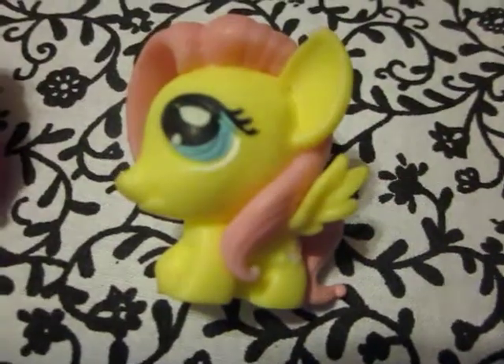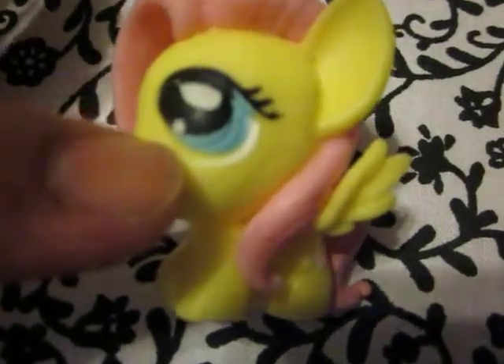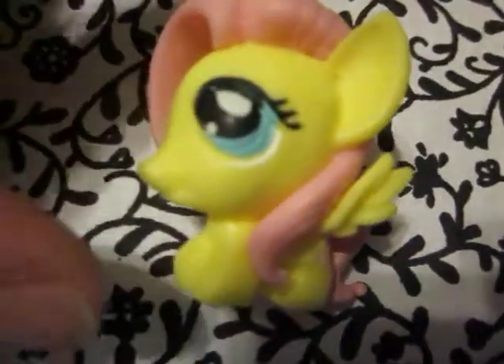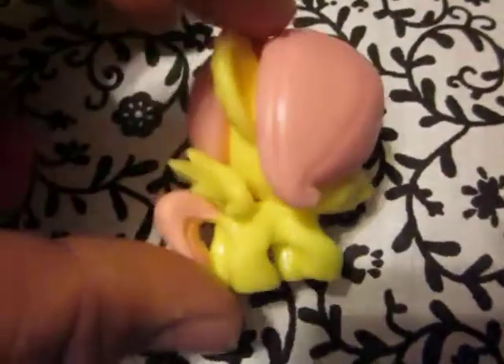Then here we have Fluttershy — she is super cute. I love her little wings; they're freaking beautiful. Her cutie mark — let's see if we can get that — that's correct. I feel like her tail needed a little bit more, but I think that's because all the detail is going on the top. Her eyes are super cute, though I feel like they should have looked a little bit bigger.